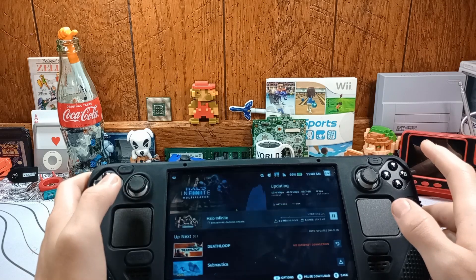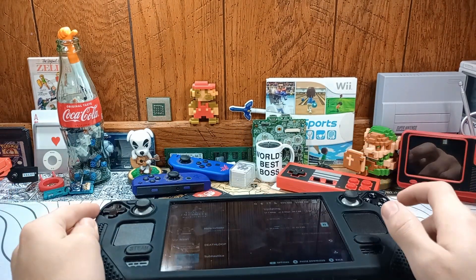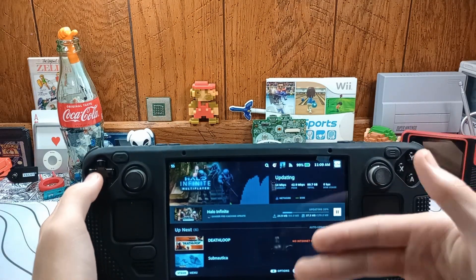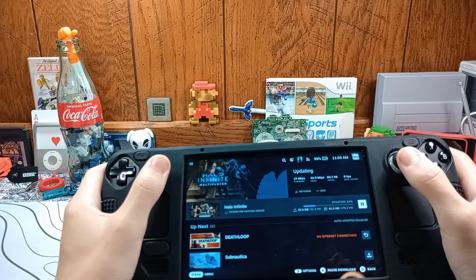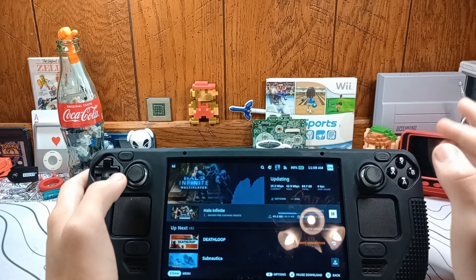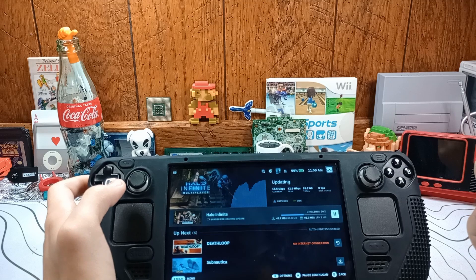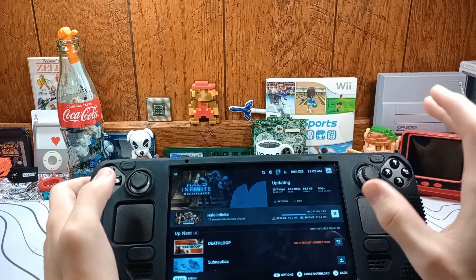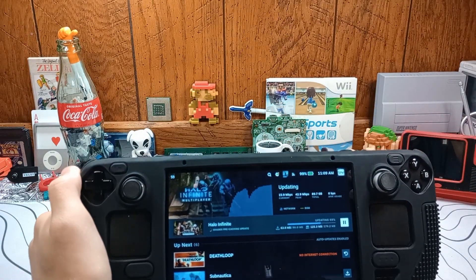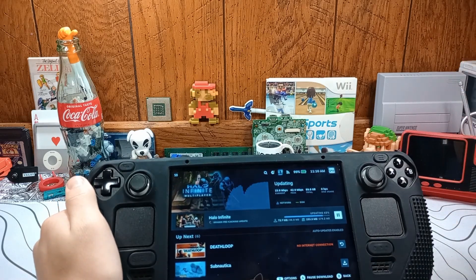Whenever you're downloading games on your Steam Deck — I have a few games downloading here, updating, whatever — if you hit the power button and put it to sleep, the games stop downloading. That means you have to keep the screen on the entire time. On the LCD slash original model, it's not that big of a deal. But on the OLED model, if the screen stays on, OLEDs — while it's not as severe as it used to be — can have burning. Which means if the same image stays on a screen for too long, the image will eventually be burned into the display.